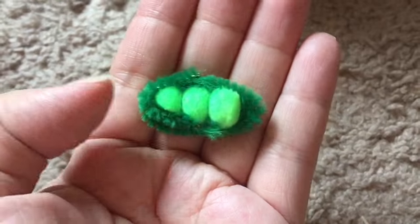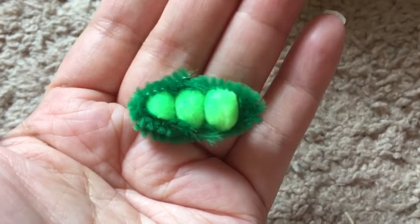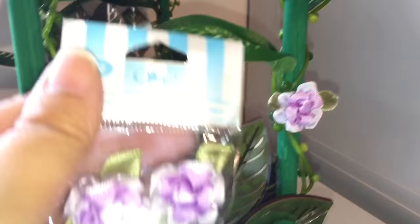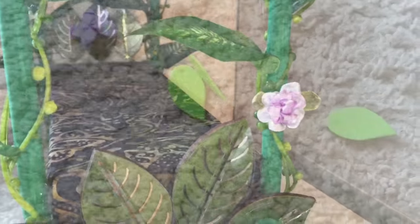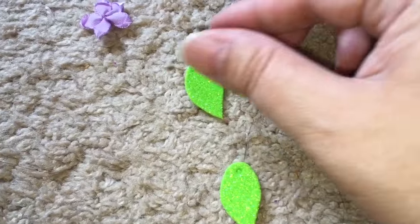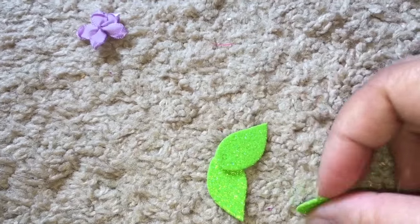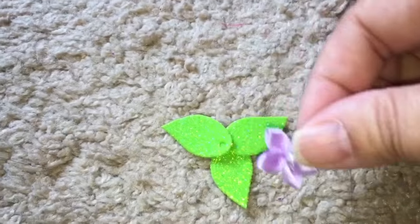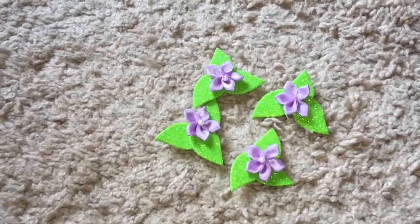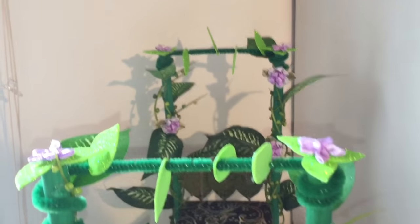Just for fun I took these three green pom-poms, hot glued them together and put a little piece of pipe cleaner around it so it would look like peas in a pod or beans. I'm also adding more flowers to the beanstalk poles. The tops of the poles look unfinished so I'm going to make pole top decorations with leaves and some more lavender colored flowers, and then add all four of them to the tops of the poles.